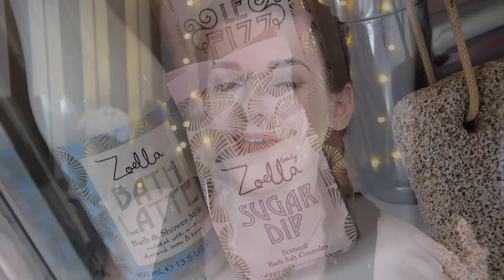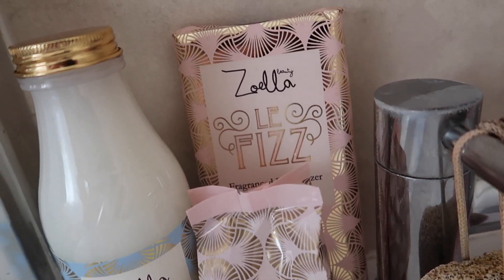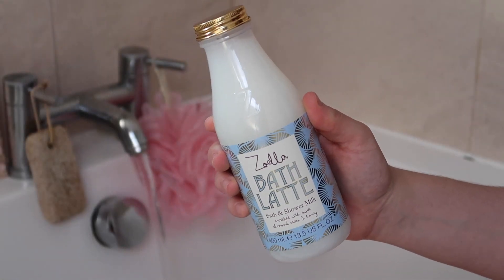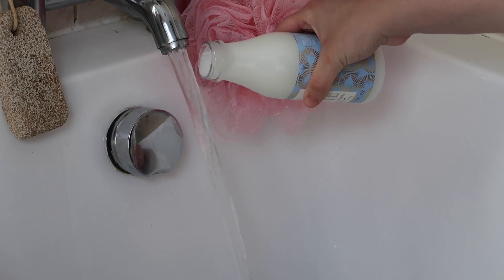I laid everything out on the bath and the first product I put in was the bath latte — or latte, I'd say it because I'm from Yorkshire. I used a little milk bottle bath latte and it smells so good. The scent of the range I really really like, and I know it's got almonds in it and I don't like almonds, so that's a good sign.